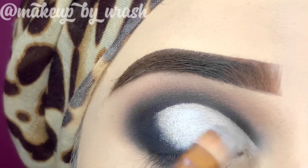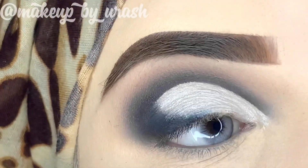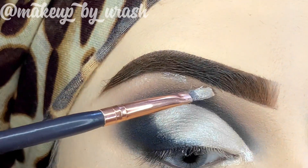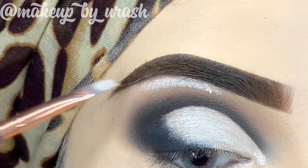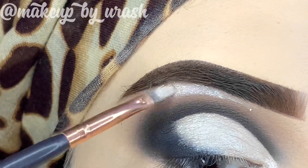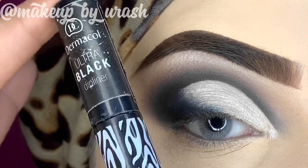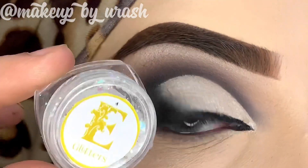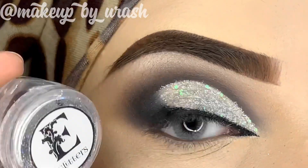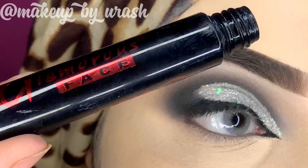Then I highlight my brow bone area using the same silver shade that I applied to my lid area. I blend it well. For the inner corner I'm using glitters from E Beauty Cosmetics — they are very good quality. I used some chunky glitters combined with a silver shade.